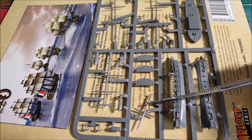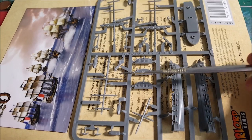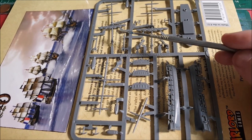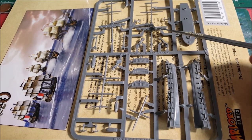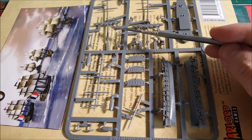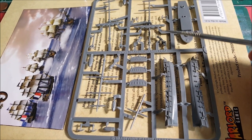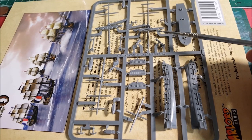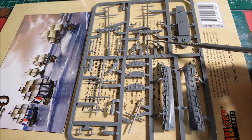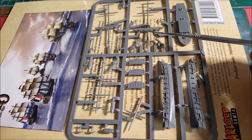The small mast that sticks out the front is called the bowsprit. The other masts have these furled-up foot lines for the courses. The courses are the sails that would sit underneath, but typically in battle they're always raised up so that if they get hit by a fire shot they don't fall down and kill the crew on deck.